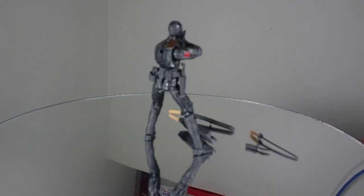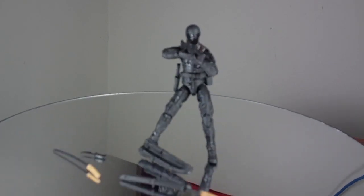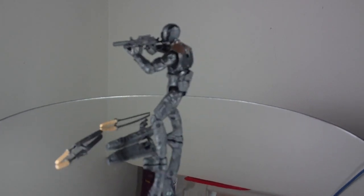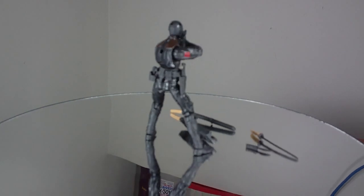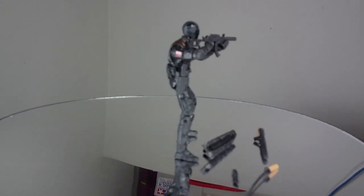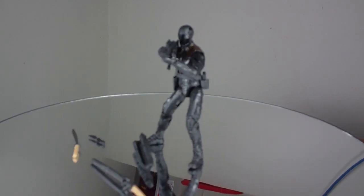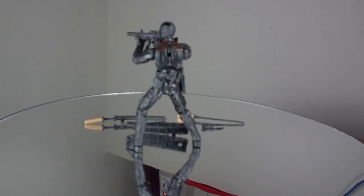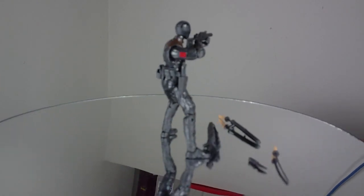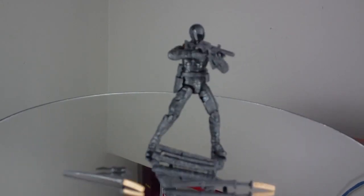For example, I have Snake Eyes in a fairly standard upright pose, holding a gun at shoulder level. This is a pose that you would not be able to achieve with any kind of toy or action figure that had only five points of articulation, or had only largely hinge joints for the arms. So the articulation for this toy is great. It's pretty much on the top tier, the top level of modern G.I. Joe toy design, which is a really great thing.